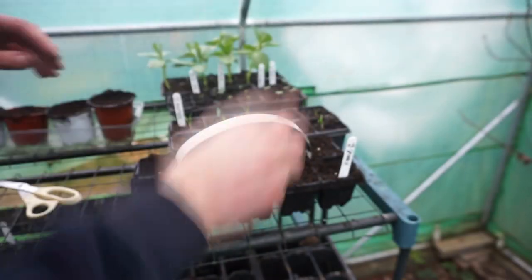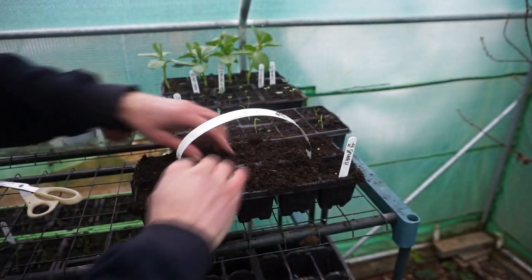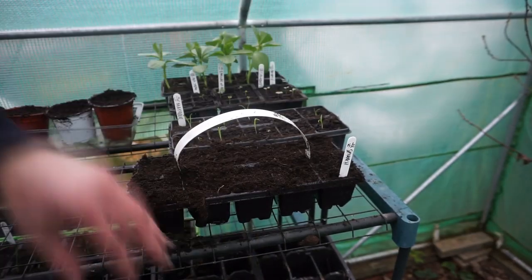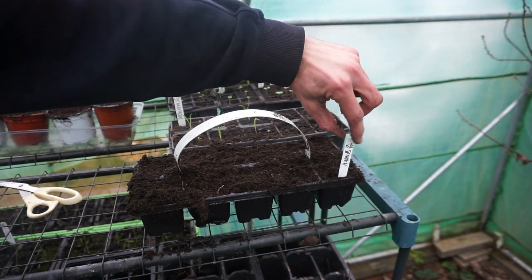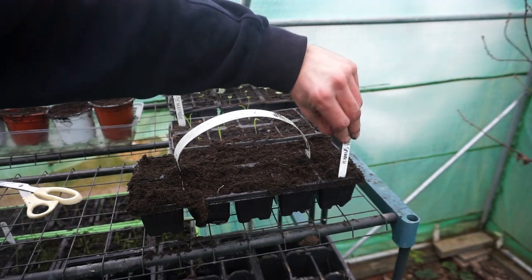I'm then going to cover with multi-purpose compost. I have my tag here noting what it is - so spinach, the date on which it's planted, and also the variety.